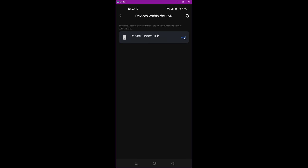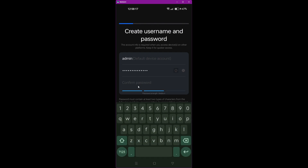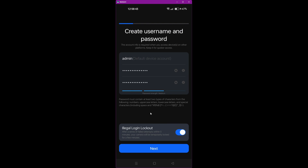Click Add and it will begin initializing the device — the red LED on the Home Hub is still flashing. Now we create the username and password. The username by default is admin. Create a password, confirm it, and click the tick button. It then asks about illegal login lockout, which will lock you out if you enter the wrong password three times within three minutes. For security I recommend leaving that enabled, then click Next.